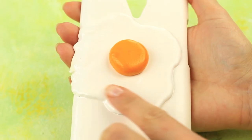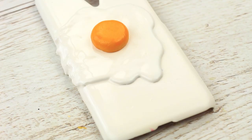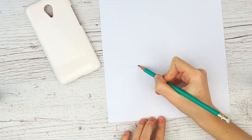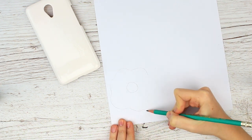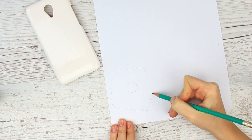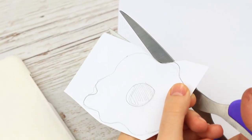Are you hungry? Be careful not to eat your next phone case, as a perfect fried egg on it looks extremely natural. Start by outlining the fried egg on paper. Make it weighty centered with the yolk. Shade the yolk.